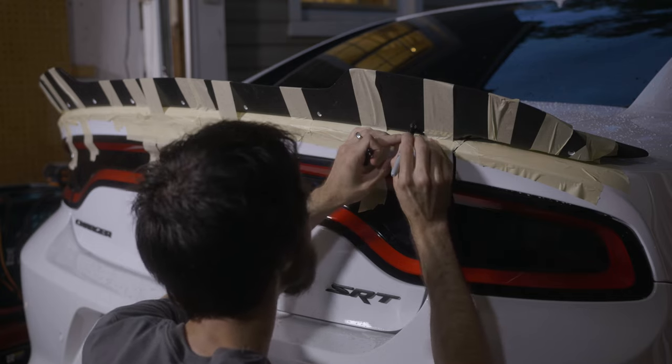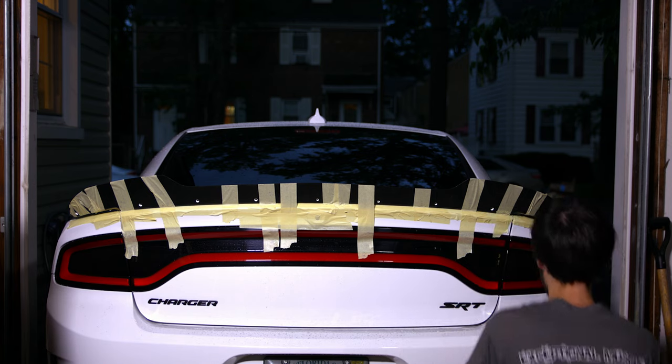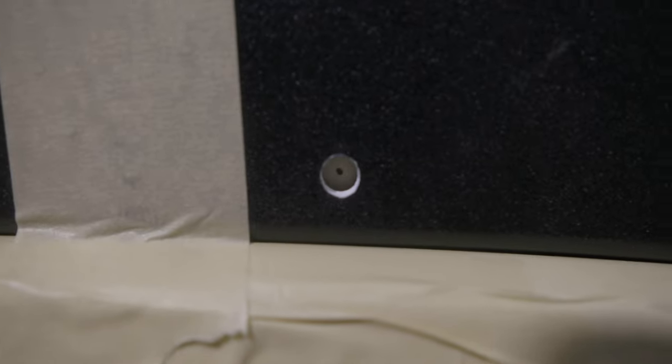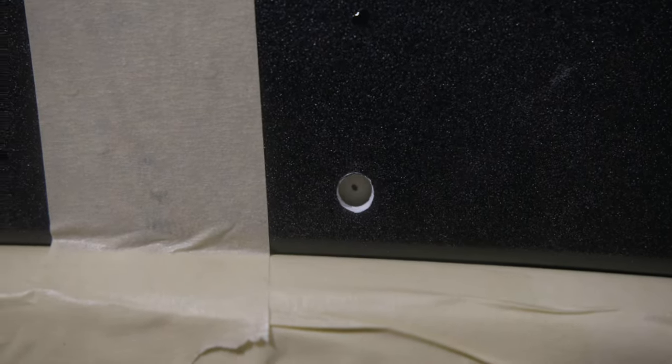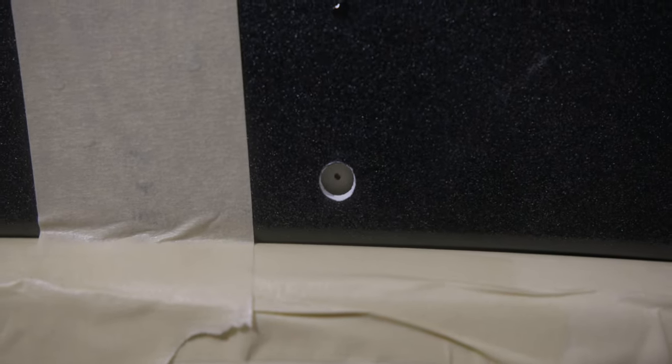That's pretty dead center right there. In case you're wondering what dead center is — I'm going to get up nice and close for you. See, there is the hole; I've marked dead center right there. That's going to allow me to drill a pilot hole out of that, and then we can actually drill with the 9mm.